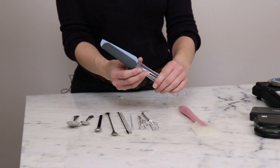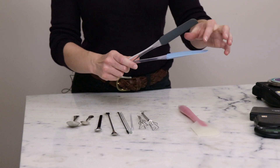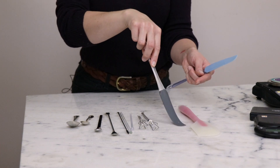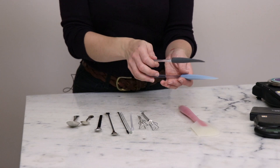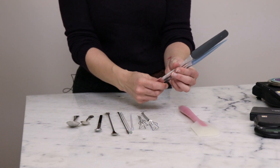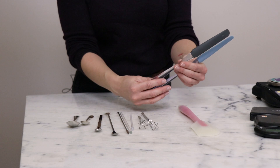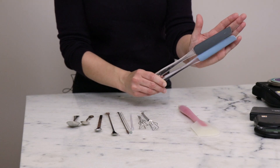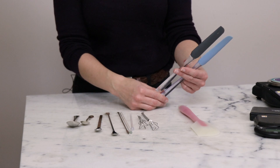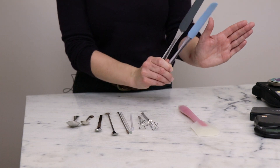I adore the Norpro jar spatula. They have really flexible, very thin blades — super useful for scraping, nice and bendy so you can really smear across the bottom of a container to break up clumps, and brilliant for getting every last bit of something out. They're nice and small so they work great with small batches. Their weakness is that the handle tends to break, which is a bummer, but I highly, highly recommend them. I bought my first one in university for getting peanut butter out of a jar, and once I started formulating I went out and bought about 25 more.